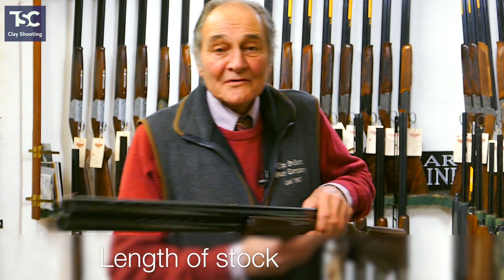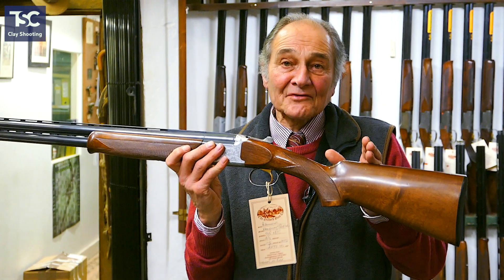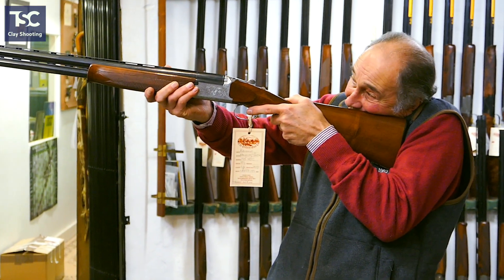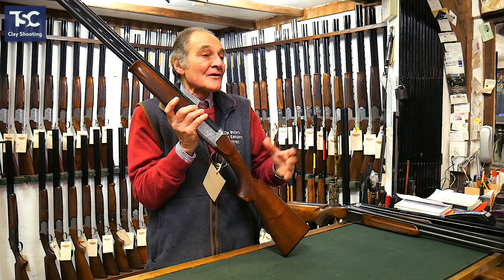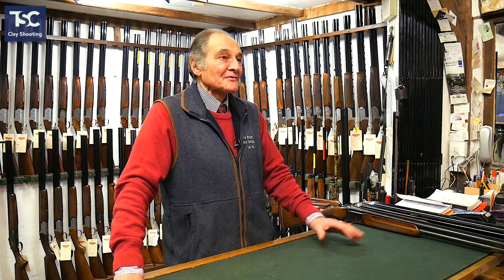Another thing that we always get asked about is stock length. Stock length is fairly easy. When you mount the gun, your head should be three fingers from the front of the comb. This is one of the problems we have with first-time shooters and novices — the first thing we do is put the gun in their shoulder and get their head back correctly. The only way to sort the stock length out correctly is to get somebody standing there, get them mounting the gun correctly, holding the gun correctly, and then you can measure the stock length to make sure it's right. Don't be tempted to spend three or four hundred pounds on a gun that is totally wrong for you. You can buy a gun because you see an advert saying it's fantastic, or you can buy a gun that fits you — it's obvious what the answer is.